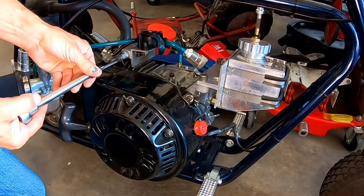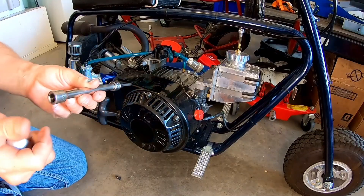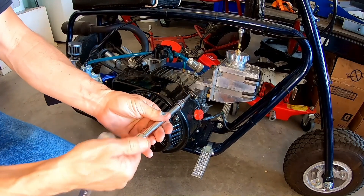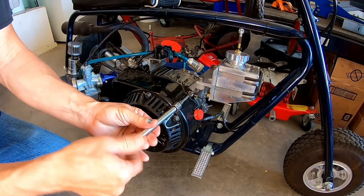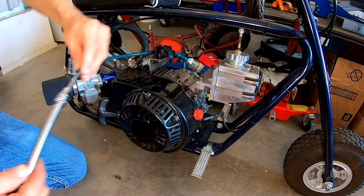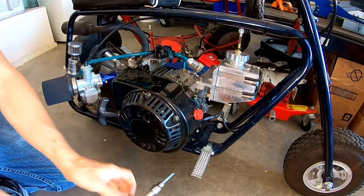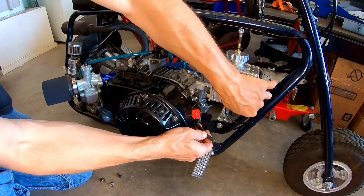All right, let's pull off this side cover. It's nice that I added Allen bolts to this thing — I think these Allen bolts will go really nice with that clear side cover. And then I might add a different coil, so we'll see when I get this thing apart, with a performance plug wire on there.